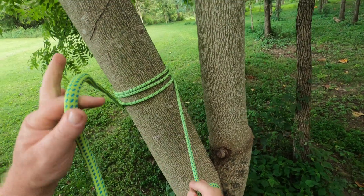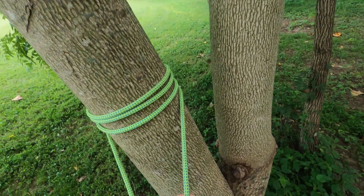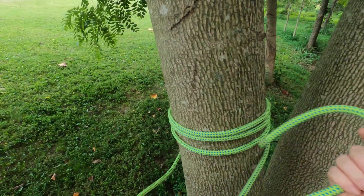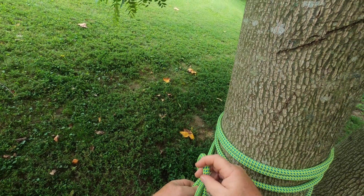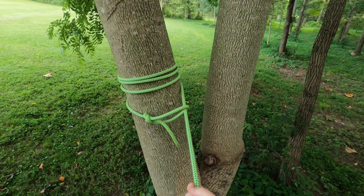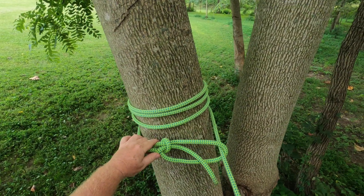But we still need to secure this tail end, and we have a couple of options. We can simply do a running bowline over it like this, which is probably your easiest way. And it captures that so it can't come undone — just like that.